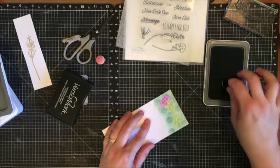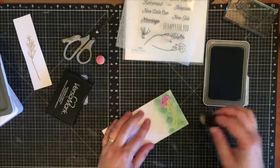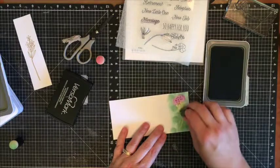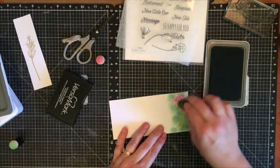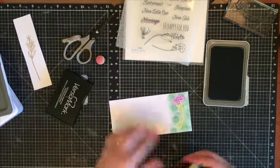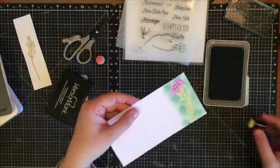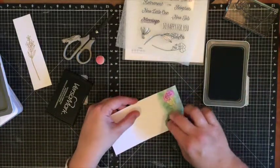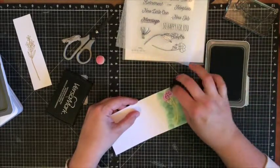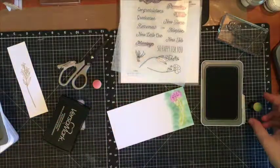When you're done, you just want to take a clean sponge and make sure you wipe off any excess ink from your surface. You can see you can mix it up, and I would add more color to this if I was going to put it onto a card or a scrapbook layout.